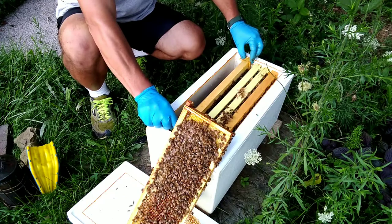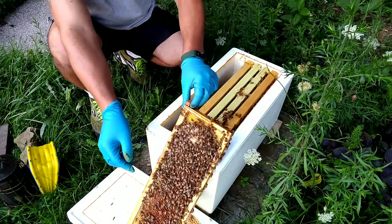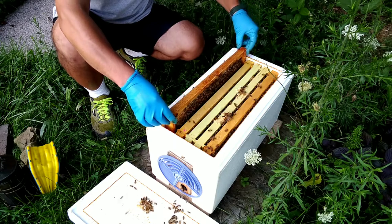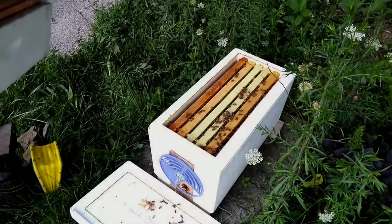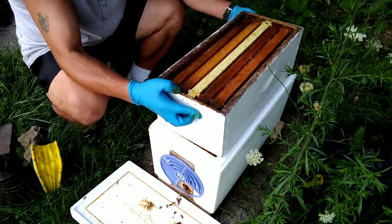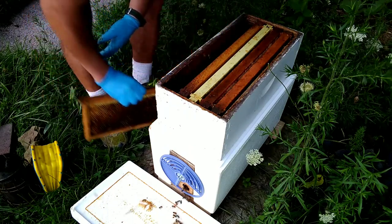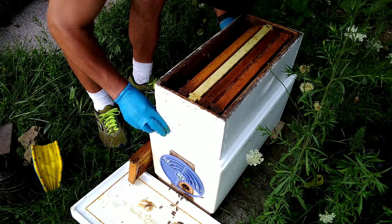They've got larvae and everything, so I'm not going to dig much more in here. I will be giving them another box on top so they don't have to draw new comb. I got some drawn comb from a colony I had somewhere else that I never checked on — it must have taken off or gone queenless and dwindled. I got to it just in time right before the wax moths could eat it up. There's a little bit of wax moth damage in there, but we're going to clean that up.